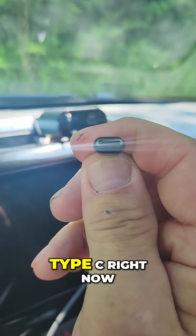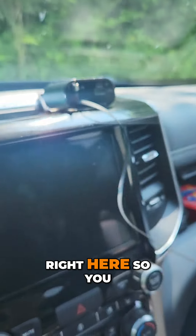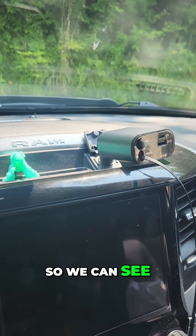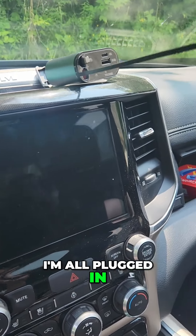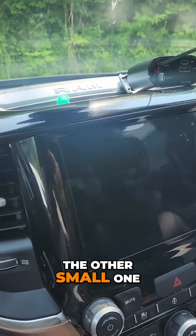All phones are Type C right now, guys — well, maybe not all phones, but this is the Type C, this is the one you need right here. So you take it, you plug it in, you wait. You plug it in, you wait — and look at that, now you're all plugged in.